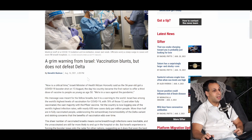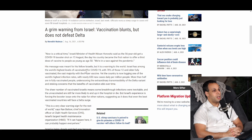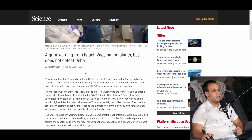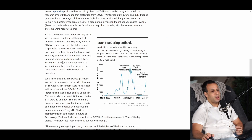It says: 'A Grim Warning from Israel — Vaccination Blunts But Does Not Defeat Delta.' It says now is a critical time, an Israeli Minister of Health said as the 56-year-old got a COVID-19 booster shot on August 13th, the day his country became the first nation to offer a third dose of the vaccine to people as young as age 50. 'We're in a race against the pandemic.' There's one particular line here that makes me wonder if this is truly a grim warning when I dig into the math.